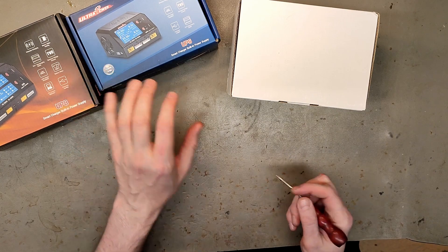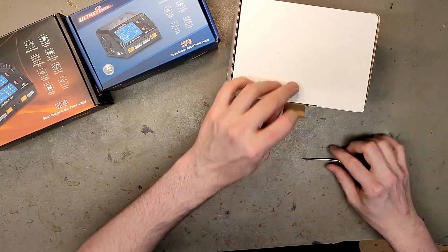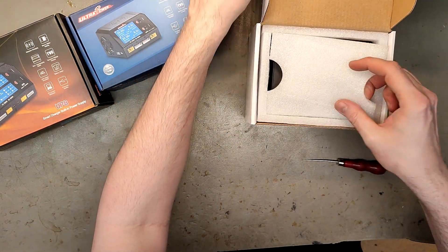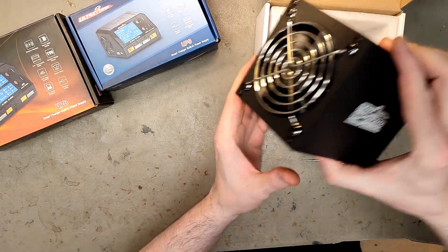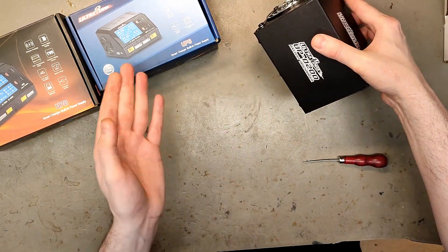So I'm going to try this with a discharging block. I know these are not the newest products — they've been out for years — but I don't think there are that many videos on discharging, especially with this UPD 200. From what I can tell, this is the only high discharger for RC packs that actually goes down to 1S.